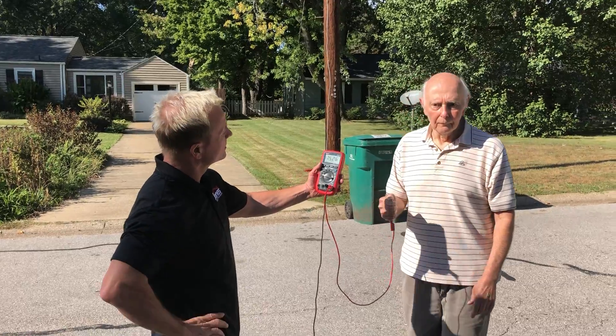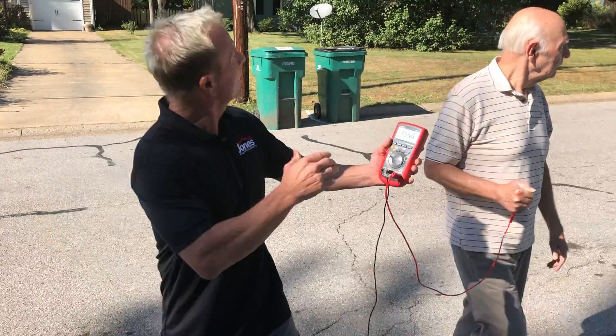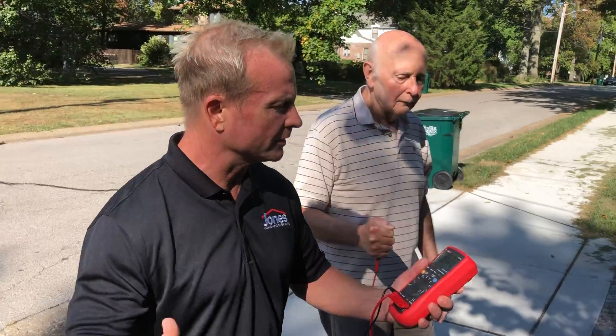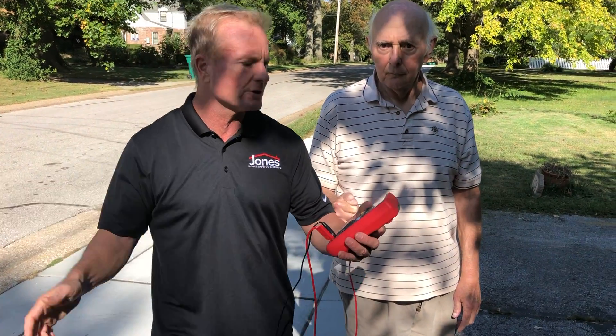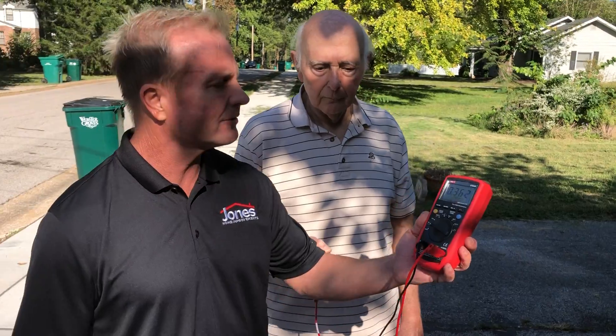So we're almost at two volts — 1427. As you get further away from the wires, you can see how much less the conductance is. What we don't realize is that because we're electrical beings, anytime we're close to AC volts, it's vibrating back and forth and it actually affects our health. Thanks so much for another episode of Jones Home Promise EMA Safety Company.